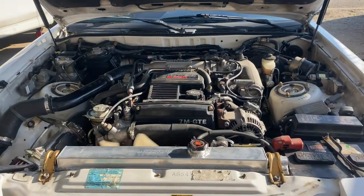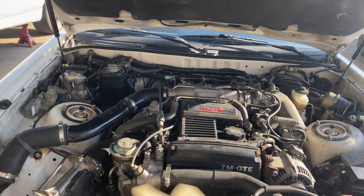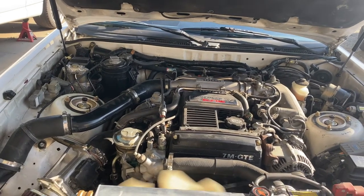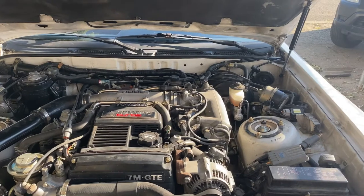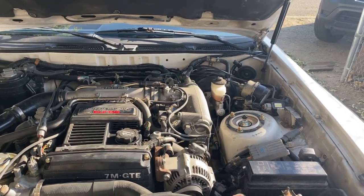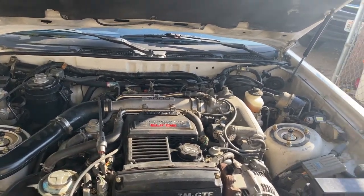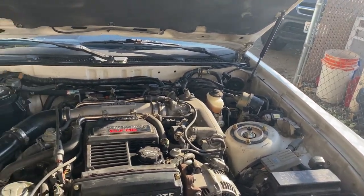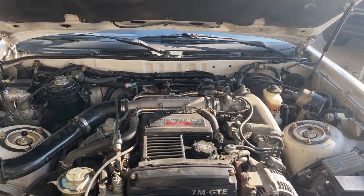Alright guys, so I got done with the Supra. I ended up finishing up the gauges. I welded a bung on the downpipe for the lambda probe for the AFRs. For the fuel pressure sensor, I ended up doing that right on the fuel rail on one of the banjo fittings. I got that hooked up, and then the boost line right on one of the vacuum lines over there.